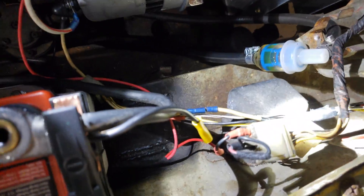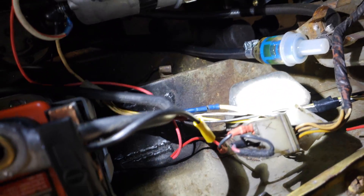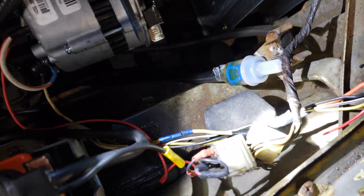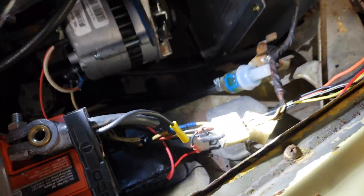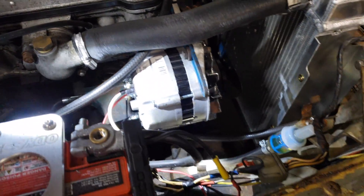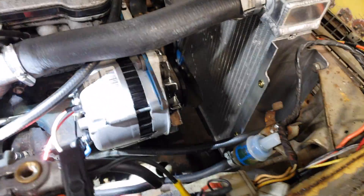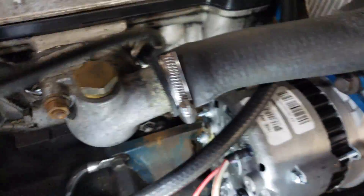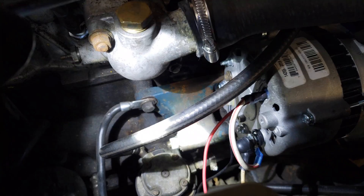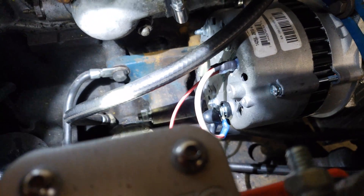The last step - you can see here the externally regulated voltage regulator which bolts to the firewall. All of the things I did to the car are reversible, so if someone wants to do a restoration on this car, more power to them. You can see the blue mount there that the alternator bolts to with the extra long bolt and nut.